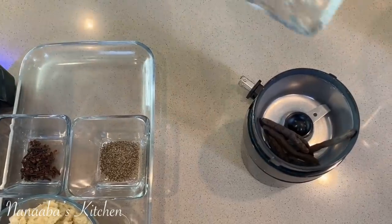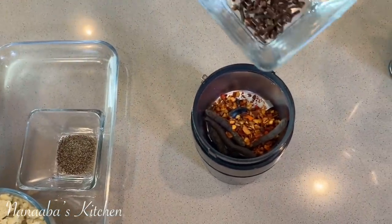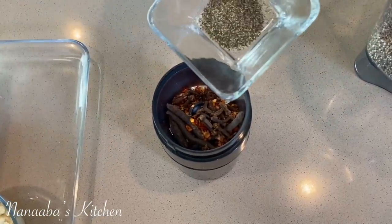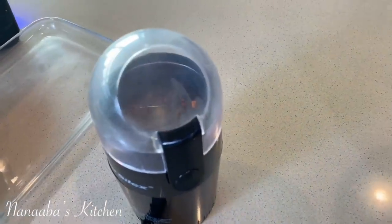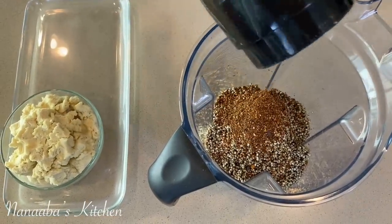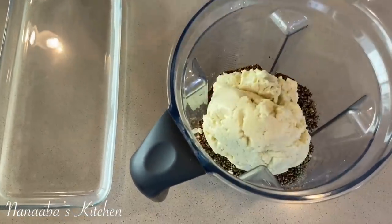Here is huentia, or grains of selim. I also have some pepper flakes or chili flakes. Some cloves have just gone in and I'm also adding some black pepper. I'm just going to process this in the coffee grinder to get it a little bit fine before I add it to the blender mixture.